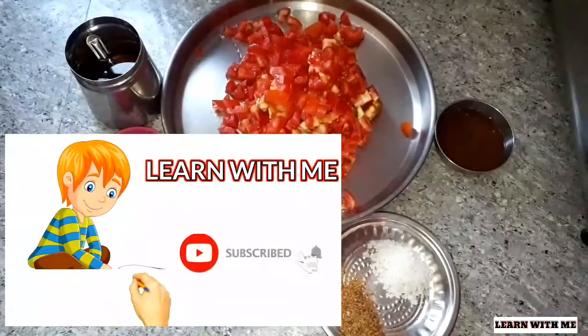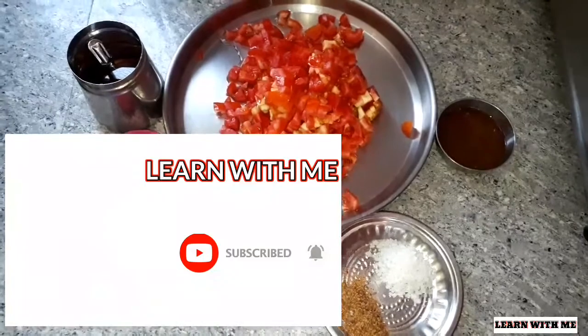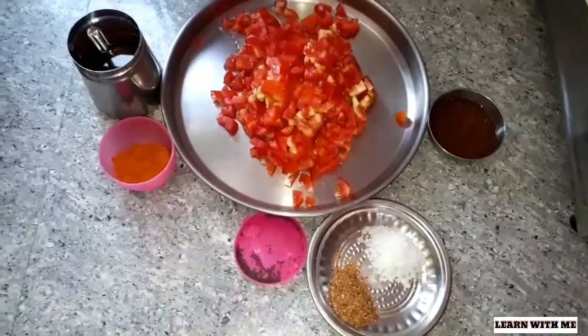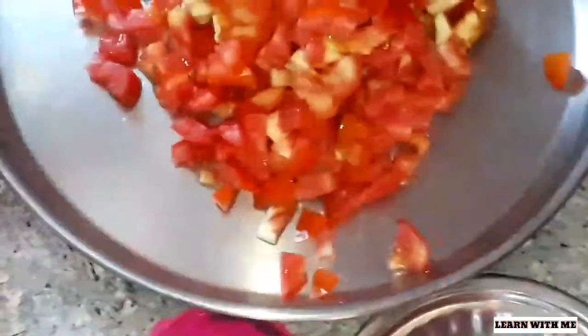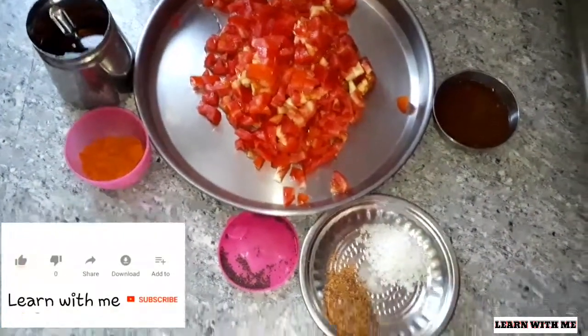Hi friends, welcome to learn with me. This is how you can see the Thakali. If you are interested in this channel, subscribe and click the bell icon. Then you will see the notifications.